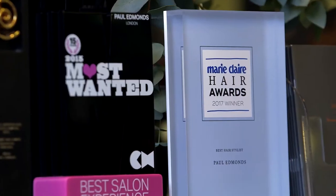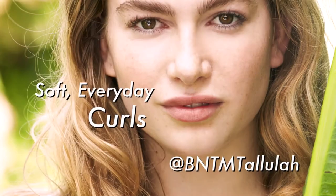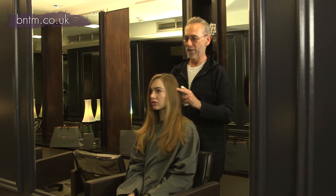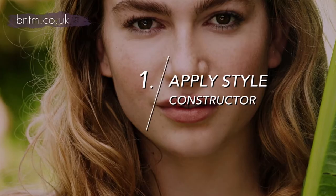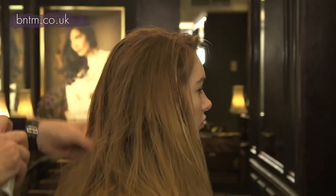I'm Paul Edmonds, head stylist on Britain's Next Top Model, and this is how you get the look. Now to hold your hair in the curl, step one is to put some style constructor in there. It's slightly wet — what it'll do is help form the curl and hold it.